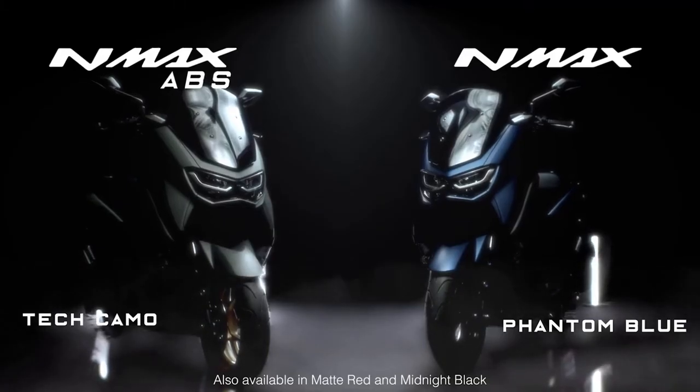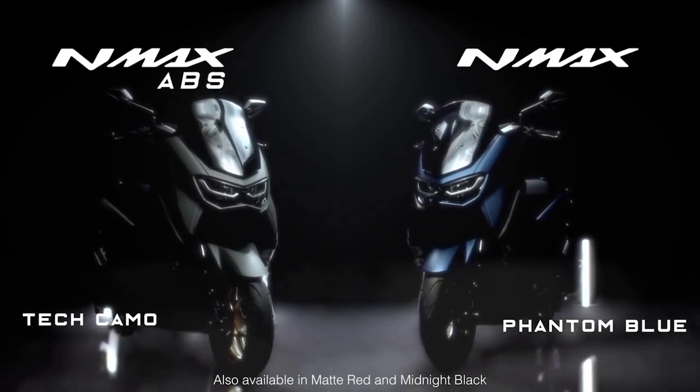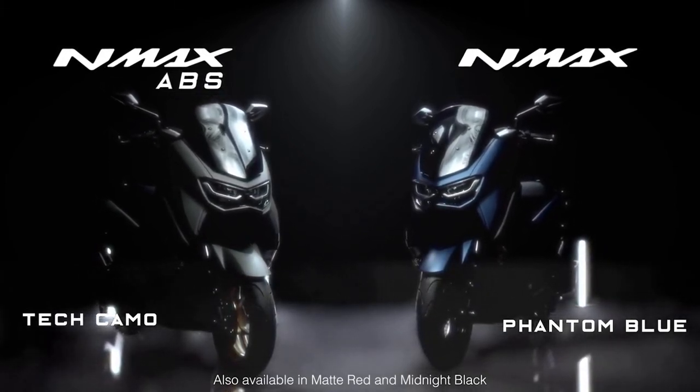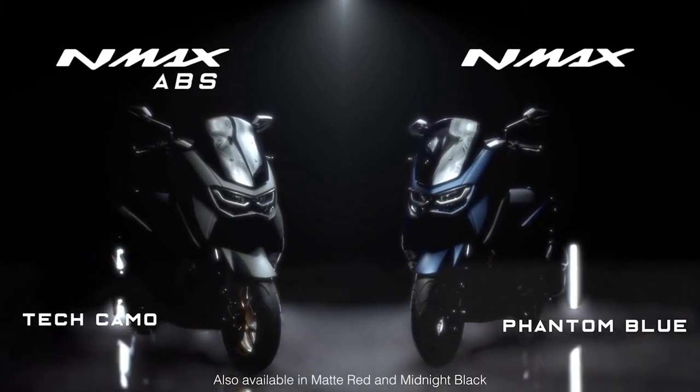The new NMAX. Performance innovated. Mobility perfected. Ride this class-leading machine that delivers unparalleled mobility. Available in ABS and standard versions.